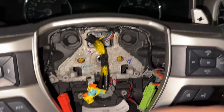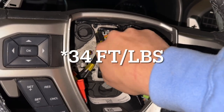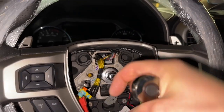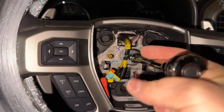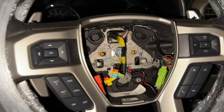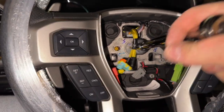Alright guys, so I did go ahead and plug that in. We are going to just thread this on there until it gets snug. We're going to tighten it up and then torque it down — I believe it's 40 foot pounds. So we'll go ahead and hold the steering wheel on here just until it gets tight, because it does have red loctite on there.